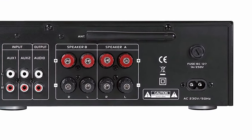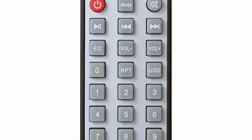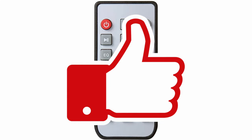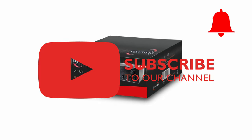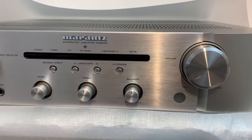Have you already decided, or maybe you have one of these products at home? We'd be happy if you let us know which device you prefer and why. I hope I could help you decide on your purchase — if so, please leave a like, subscribe to the channel, and click on the notification bell. Thanks for watching and see you very soon, goodbye.